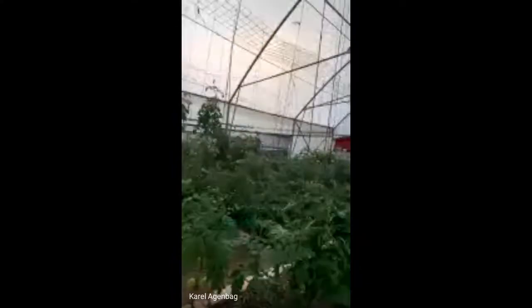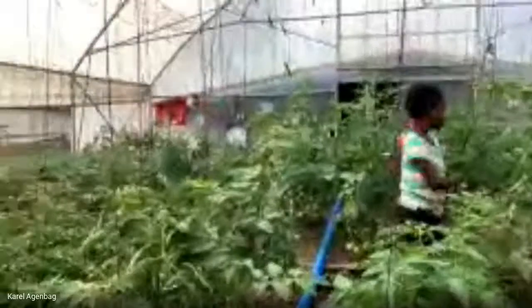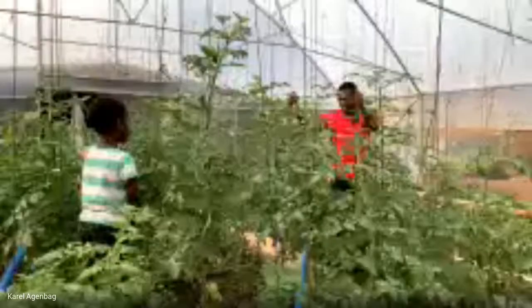You can see these tomatoes are about two months old. You've got the kids going around in there — you've got Jacob, who's not happy with them in there.